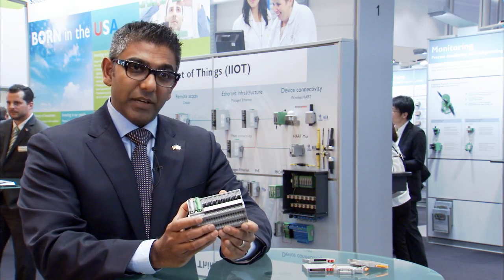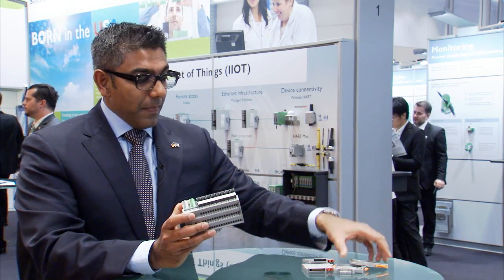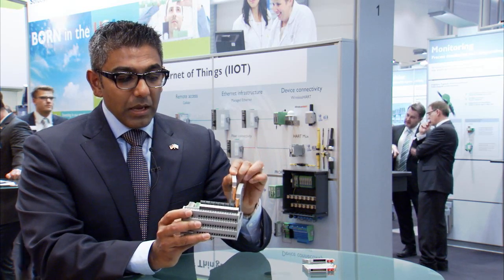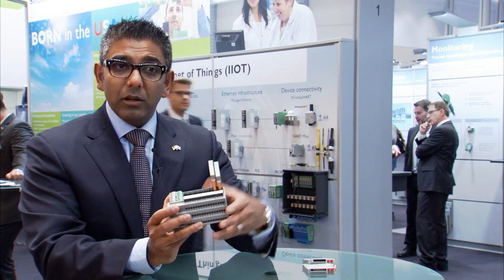What we've created here we call VIPIO marshaling — a common platform to land your wires. In this example we've got eight channels of connectivity. Any wiring style — two wire, three wire, or four wire sensors — can be connected to this station. We can then adapt those signals using what we call IOAs, which stand for input output accessories. This particular one we have here is a simple feed-through, which connects the parallel wiring from here to the controller.